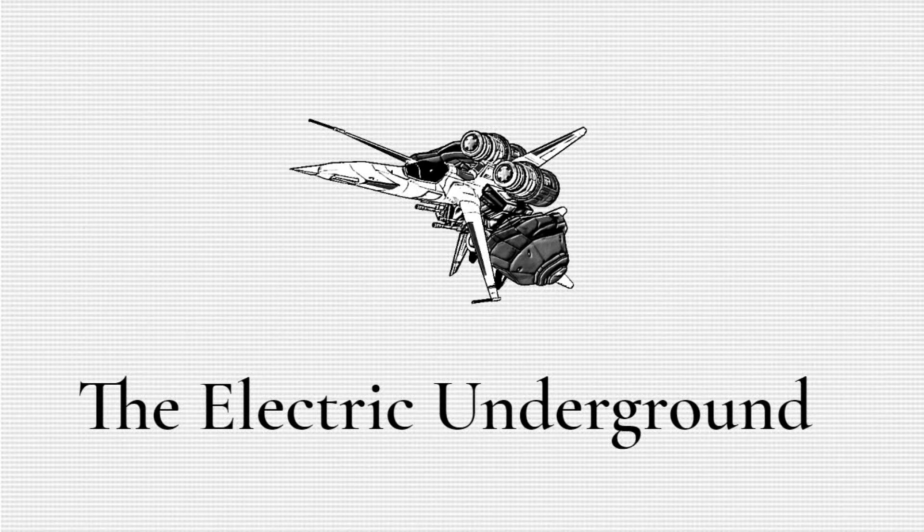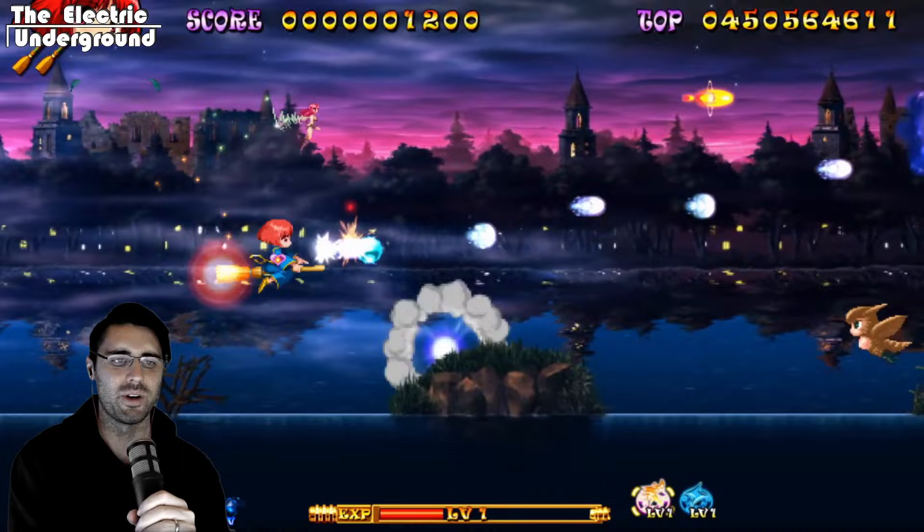Hello everyone, welcome to my 1CC commentary for Cotton on the Nintendo Switch. I am playing the Reboot Arrange version.